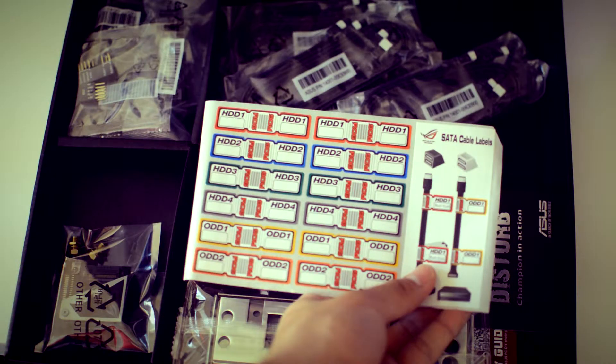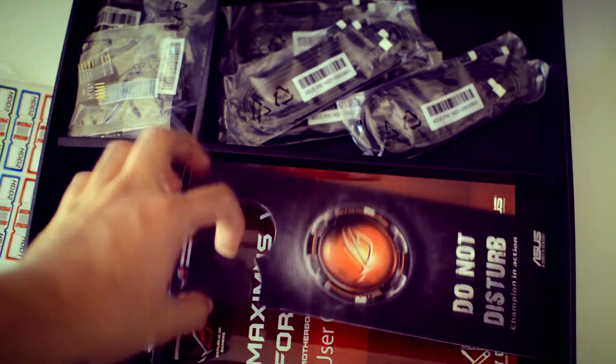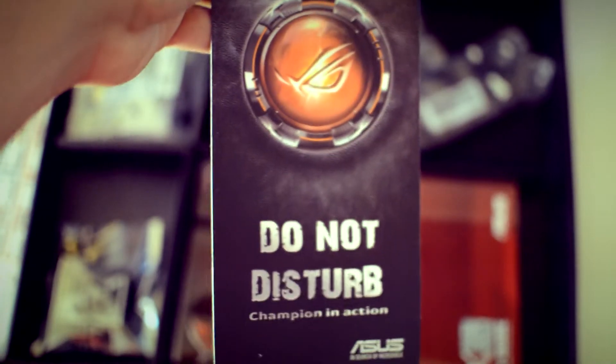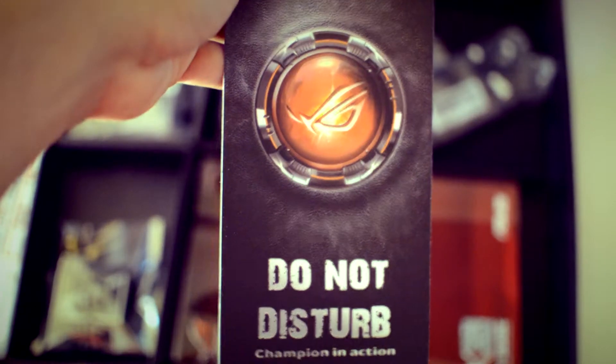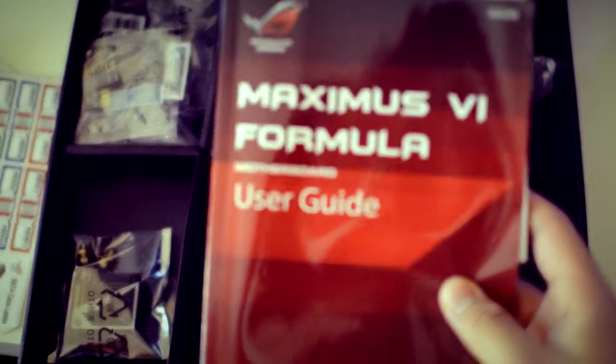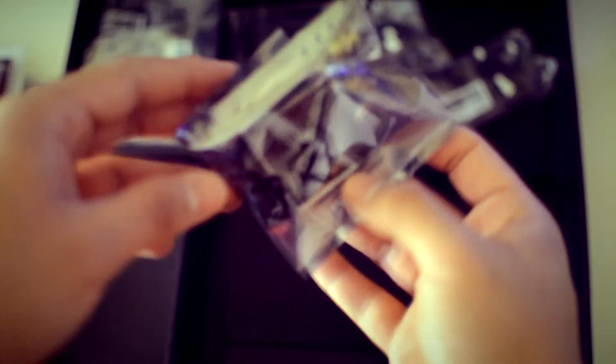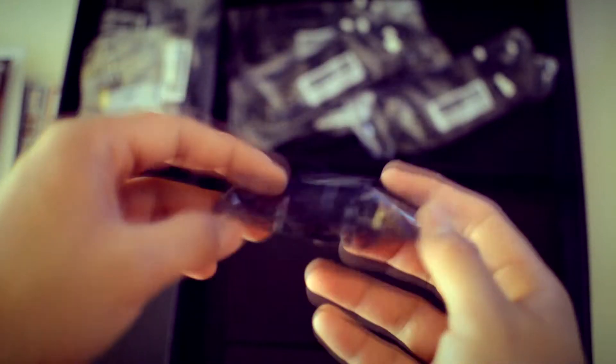You also get a 'do not disturb' doorknob hanger that says 'enter, champions on break,' which is a nice touch. And of course, with every motherboard or practically anything you buy on the market today, you get your manual or user's guide, which helps people that are new to building computers.